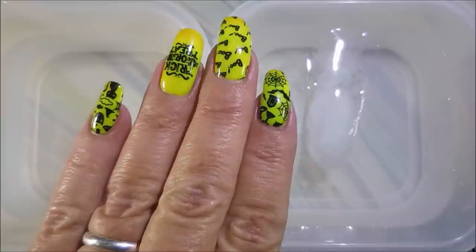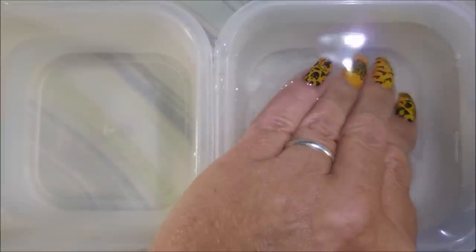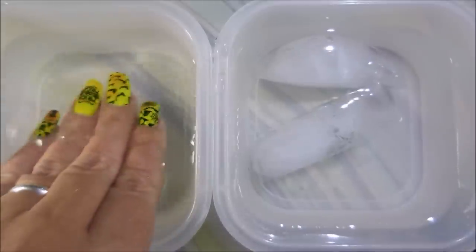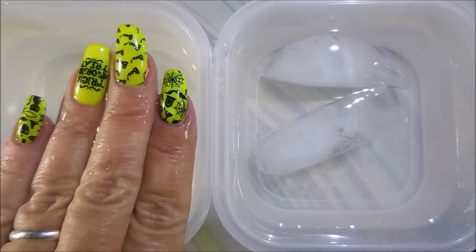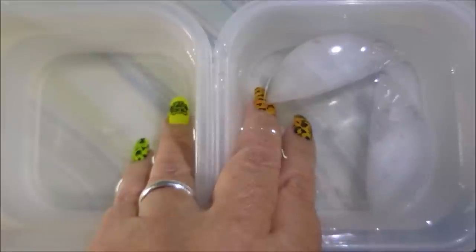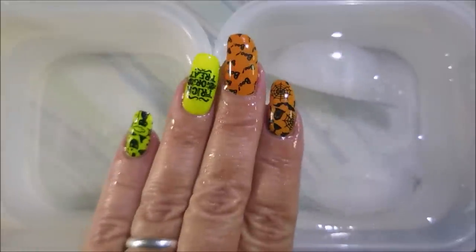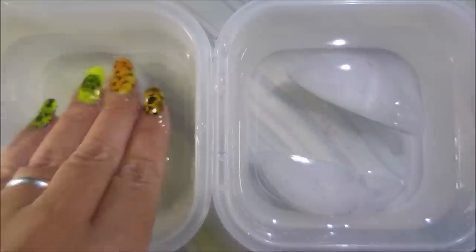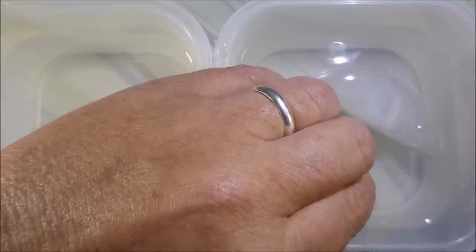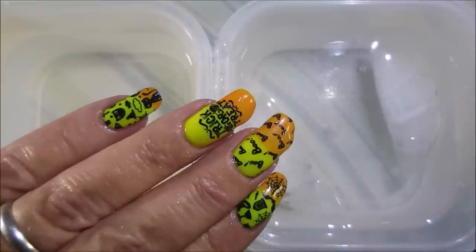Isn't that cute? I love it. I just love this manicure. So now for some play — here we go. We got some cold water, and it's orange. And then it's warm — it's yellow. Then we got two orange, two yellow. I love this. I have so much fun with these polishes that change. They're just too fun for me. I just love it.